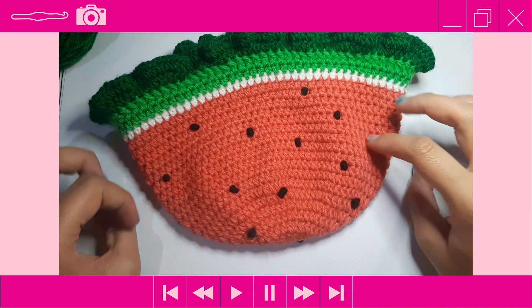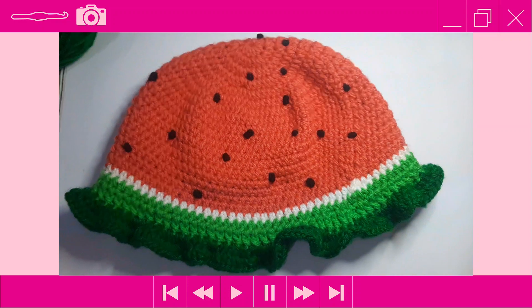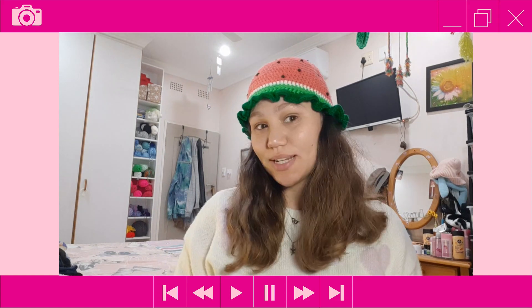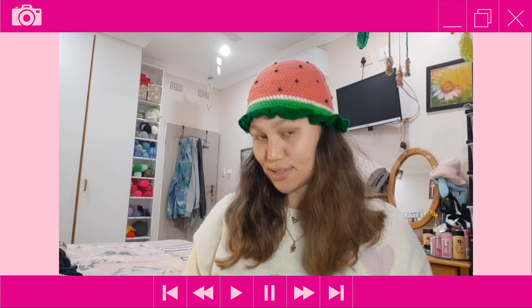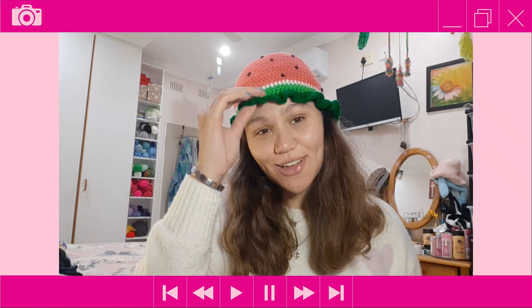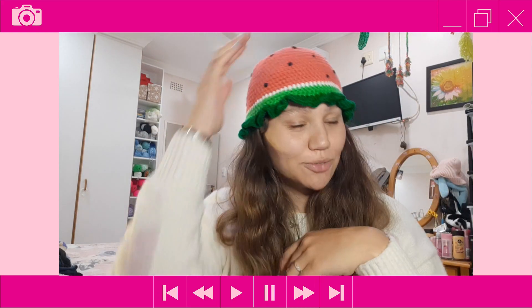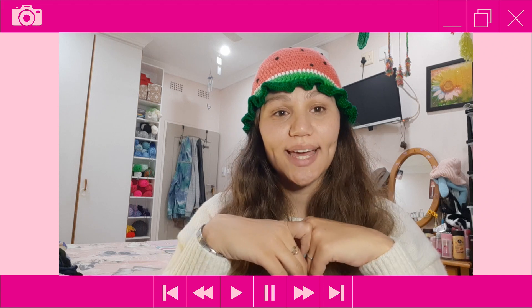That is how the hat looks — I think it turned out absolutely amazing, really really cute. And that's it for today's tutorial on how to crochet this cute little watermelon hat. I really hope you enjoyed learning how to make it and managed to follow along.